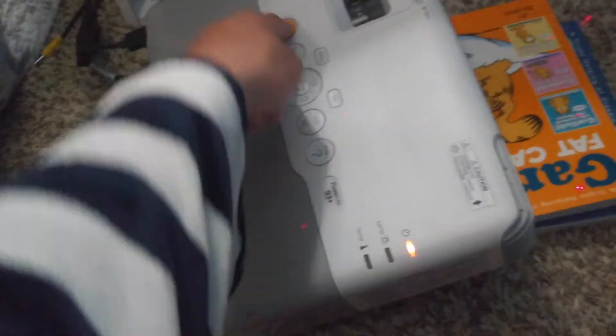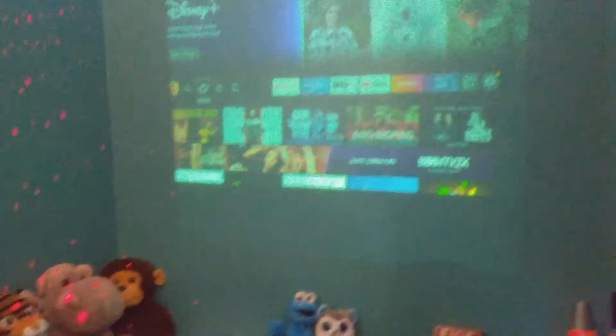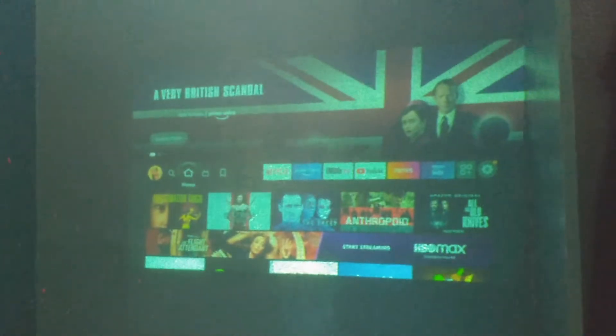Then this happens. There it goes — the projector comes on. It has automatic keystone and everything. I was pressing the wrong remote at first, but there we go. I don't have it perfect right now — I've still got the Goodee YG600 up on the ceiling.